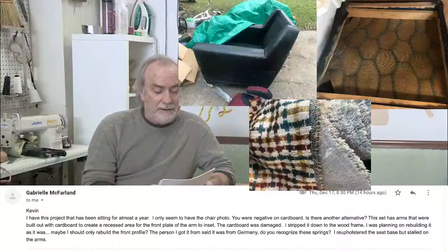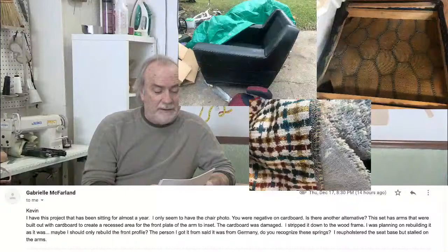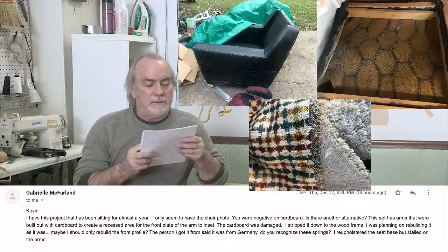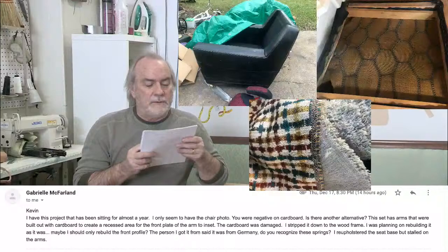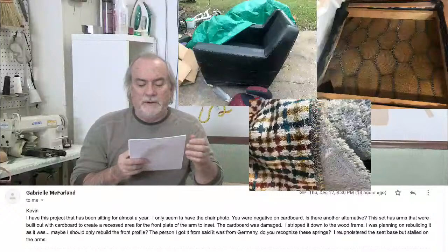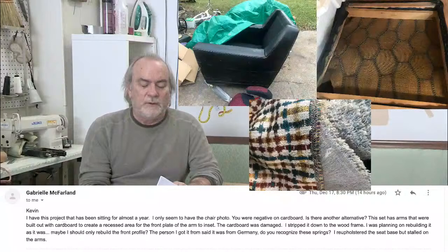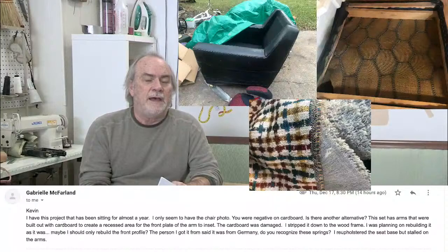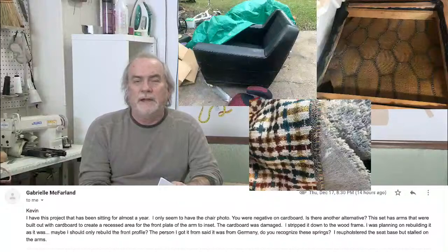The first one is Gabrielle. She has a picture of a mid-century chair — kind of cool looking. It makes me think of Mad Men. She says she has a project that's been sitting for almost a year and only has the chair photo. She says I'm negative on cardboard — yes, I am — but she means cardboard being used elsewhere on the chair. Is there another alternative? Yes, there is. Everybody, keep your remnants of jobs left over, because remnants and a half layer of cotton for your outsides are the best remedy.